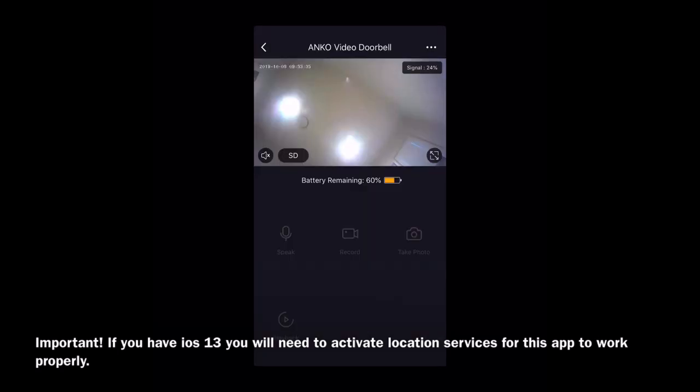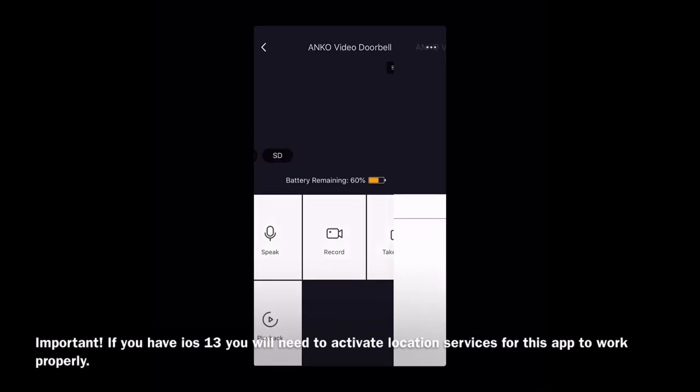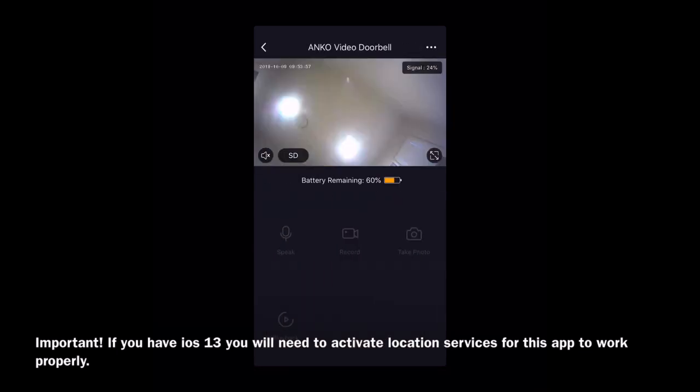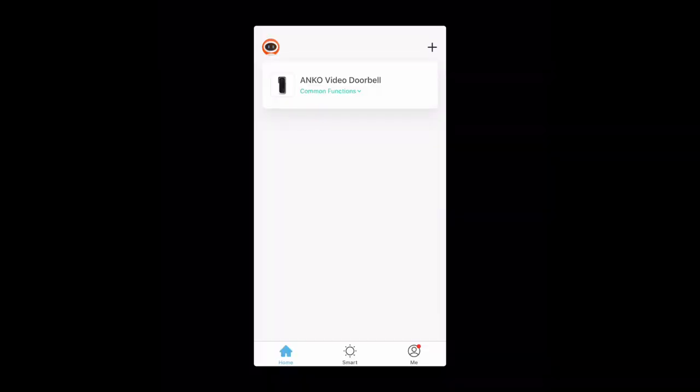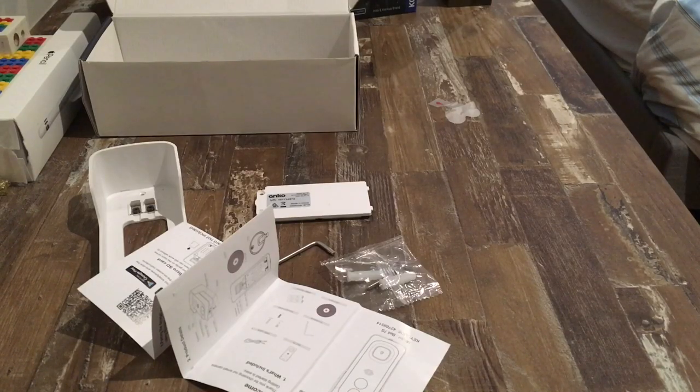From here you can do multiple actions. You can speak, you can record, you can take photos, and you can play back other times when people were at your door as long as you have an SD card installed. If you would like to hear the people at your door, just click the unmute button on the screen. If you click the doorbell button on your doorbell, you should get an incoming call from the doorbell and a notification. If your app is not pairing with your doorbell, it is probably because you do not have location services turned on — you must turn location services on in order to pair them.